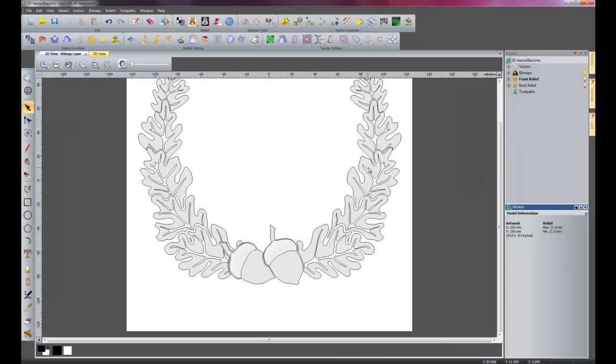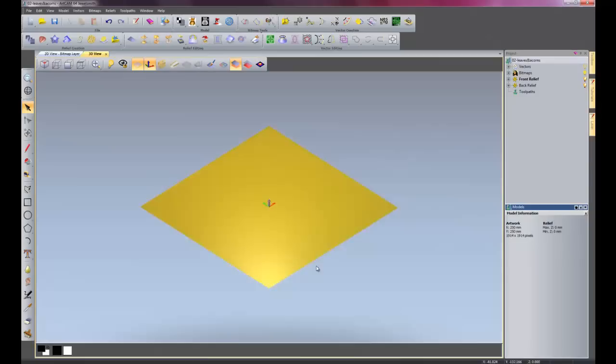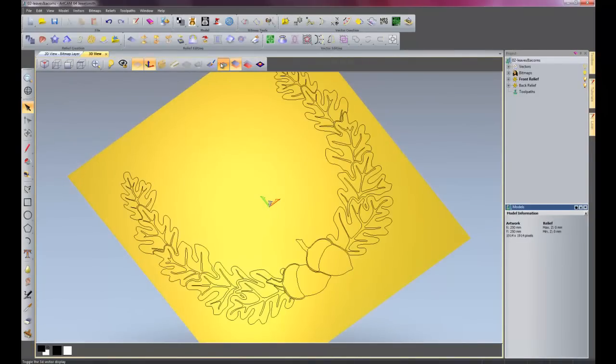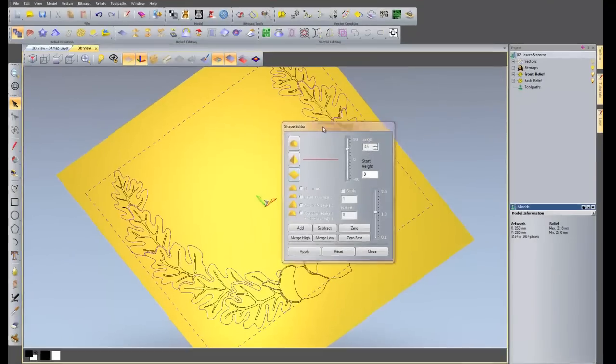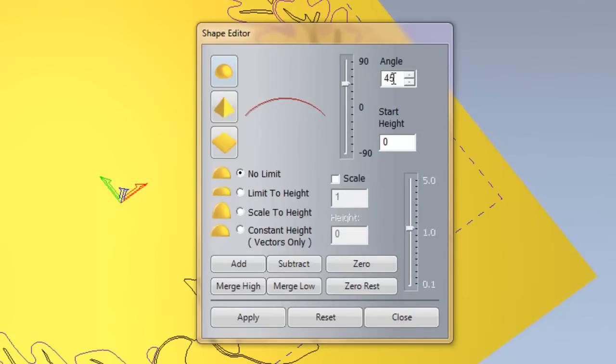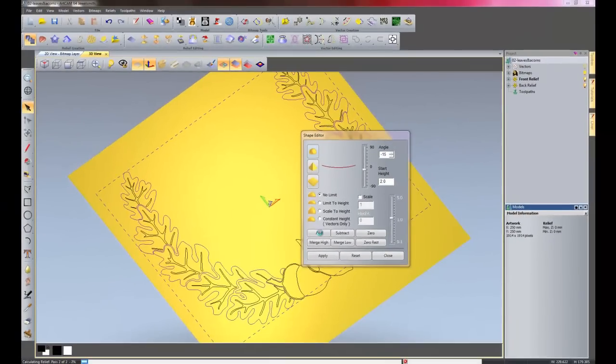So I am going to use my shape editor. Go into my 3D view, rotate this round, switch on my vectors, double click the leaves. So it brings up my shape editor — what I am going to do is a dome of minus 15 degrees and the start height of 2, and I will add that.